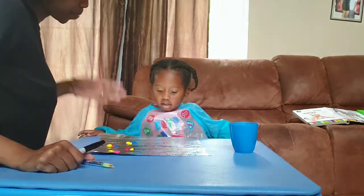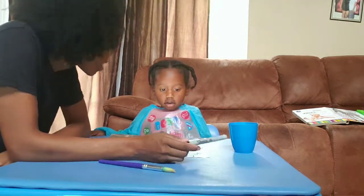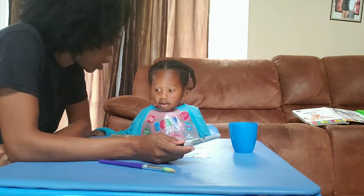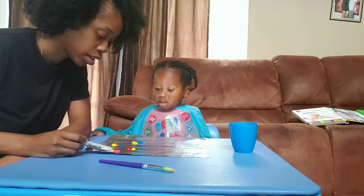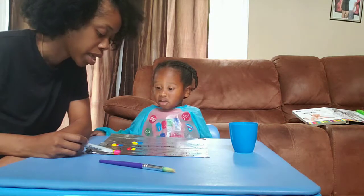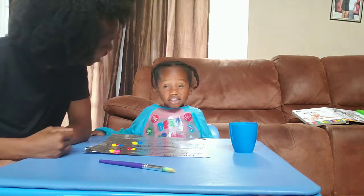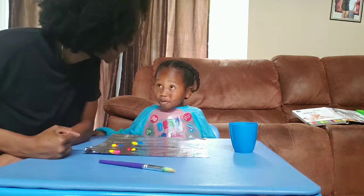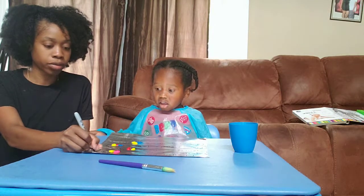AJ, you ready? Yes. Right now, AJ, we are going to be mixing what? Colors. We're going to be mixing colors — this is going to be a science project. Before you mix it, we are going to talk about what color you think it will be. AJ, we are going to mix what color? Pink and yellow. What color do you think pink and yellow will make? Green and purple. You think it's going to make purple? Okay, we're going to put purple — I'm going to write purple right here so we can remember.